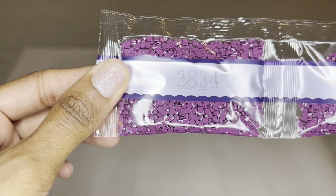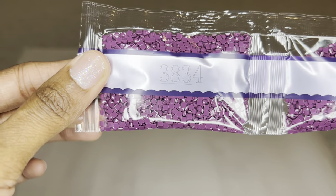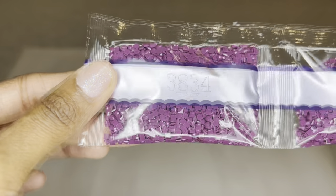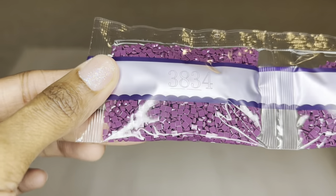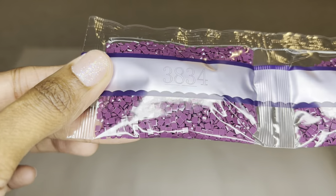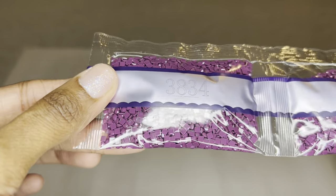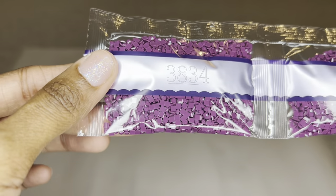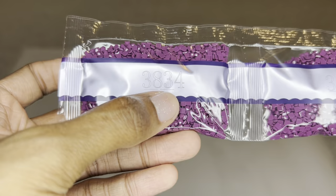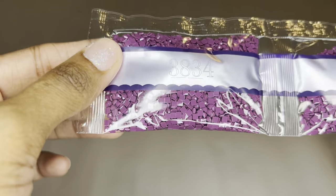Diamond Art Club uses high-quality resin for their drills and they produce their own diamonds. Their square drills have already been upgraded from a 9 and 13 facet mix to all 13 facets, and now they've been upgraded again to all have 20 facets — so you are going to get maximum sparkle, shimmer, and shine. These drills are uniform in size with virtually no trash. It is still a transition period, so some of your square drills may have 13 facets and some may have 20 — both are absolutely gorgeous. Diamond Art Club has also started to put dash lines under the DMC number so you know which way to hold your bag to avoid confusion.